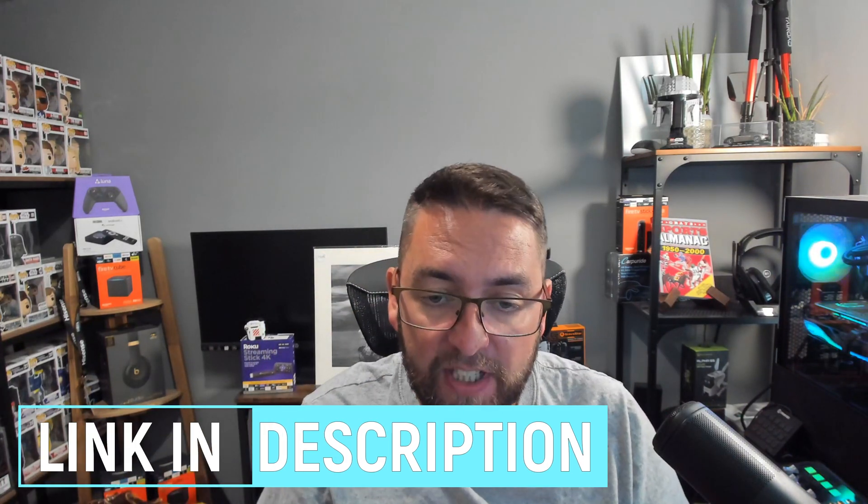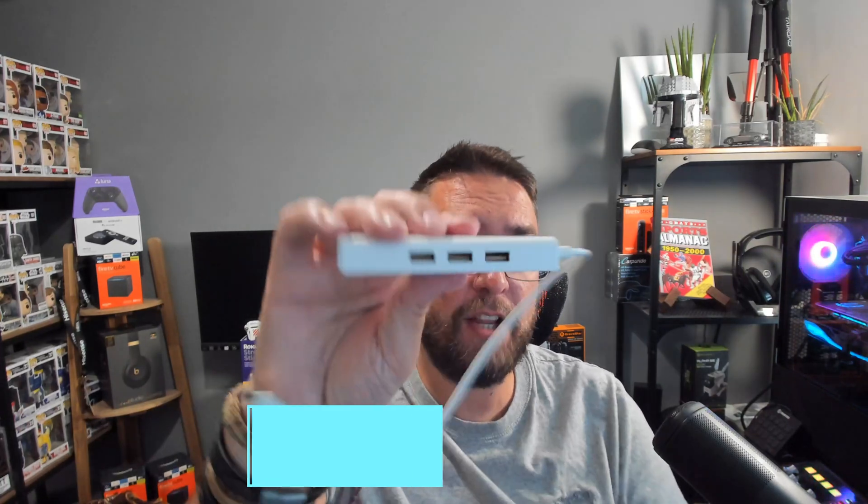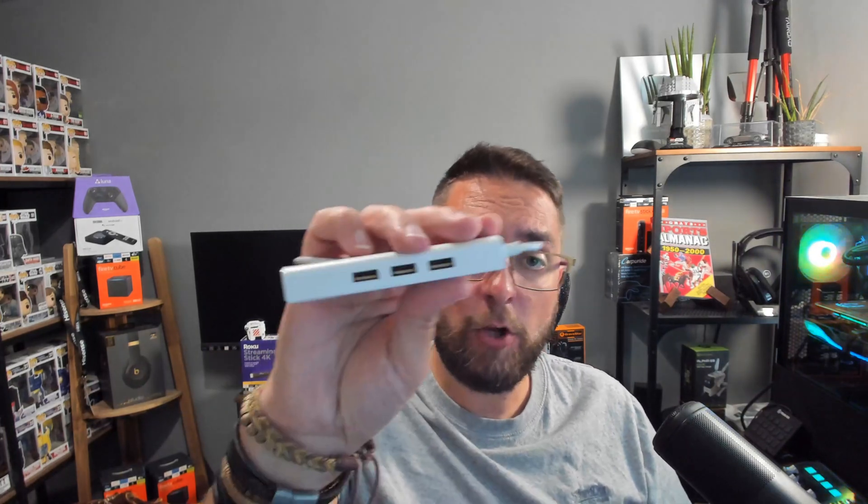One item needed is what's known as an OTG cable. There are a few different options available and they are very cheap from Amazon. This one actually has three USB sockets on it and you wire it into your Fire Stick. You will also need a wired USB keyboard. If the overall cost for these bits is more than the cost of your Fire Stick, it's time to replace your Fire Stick.